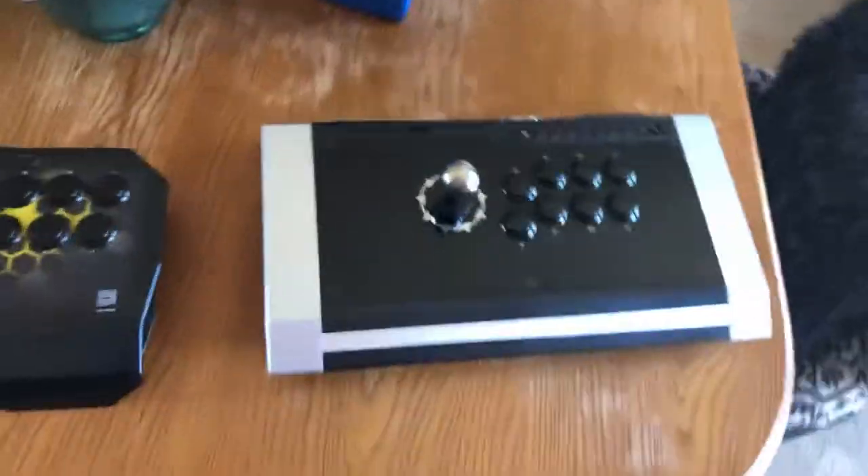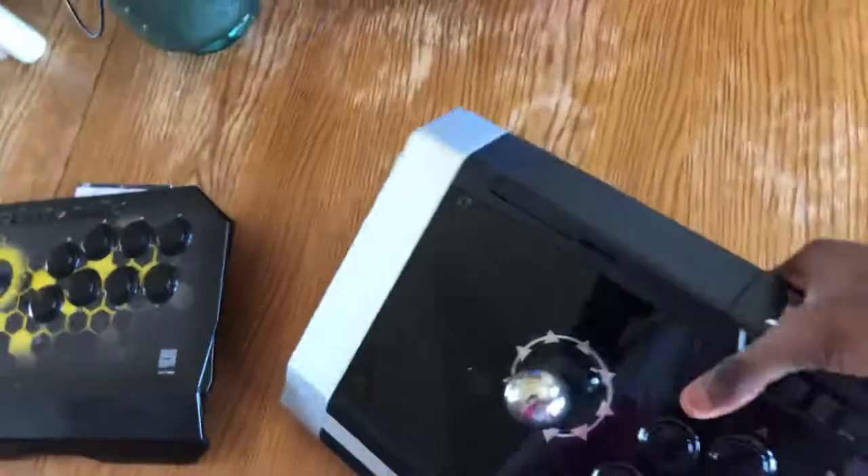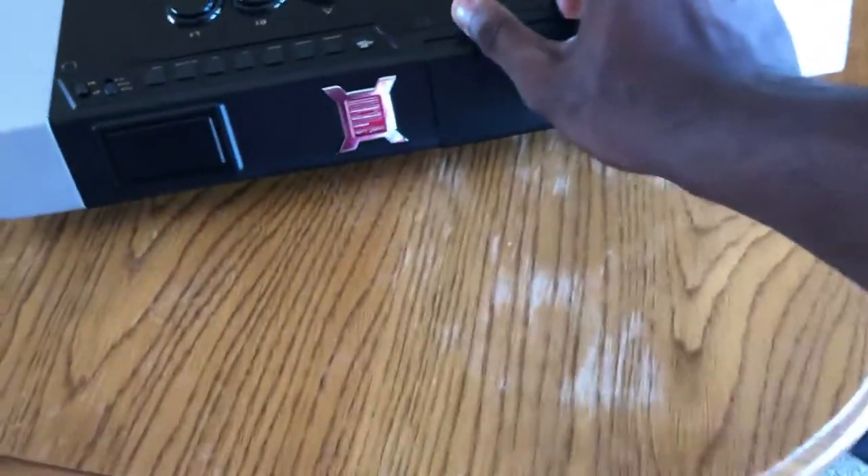The touchpad is helpful in case you need it. I'm trying to figure out where the mic port is — I don't want to break anything trying to figure out how to operate the stick. I'll figure all that out later.